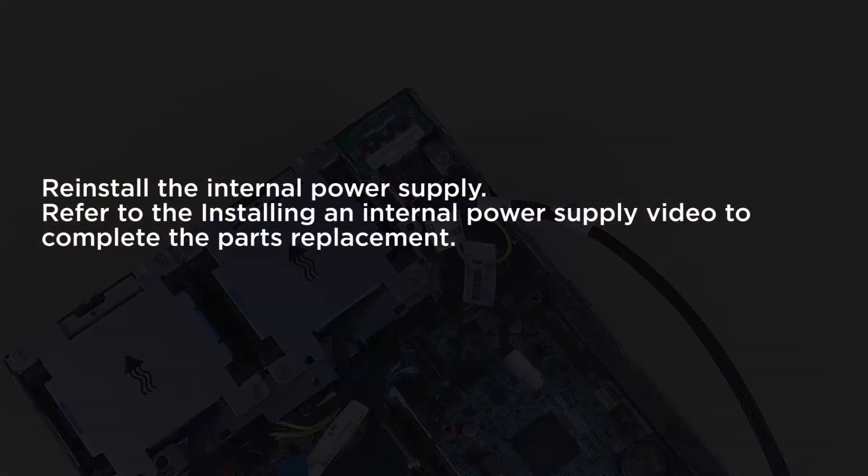Reinstall the internal power supply. Refer to the Installing an Internal Power Supply video to complete the parts replacement.